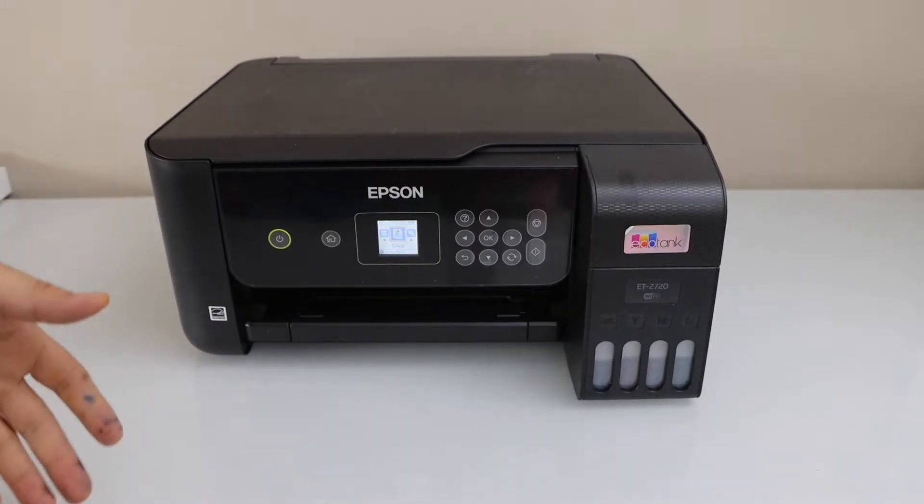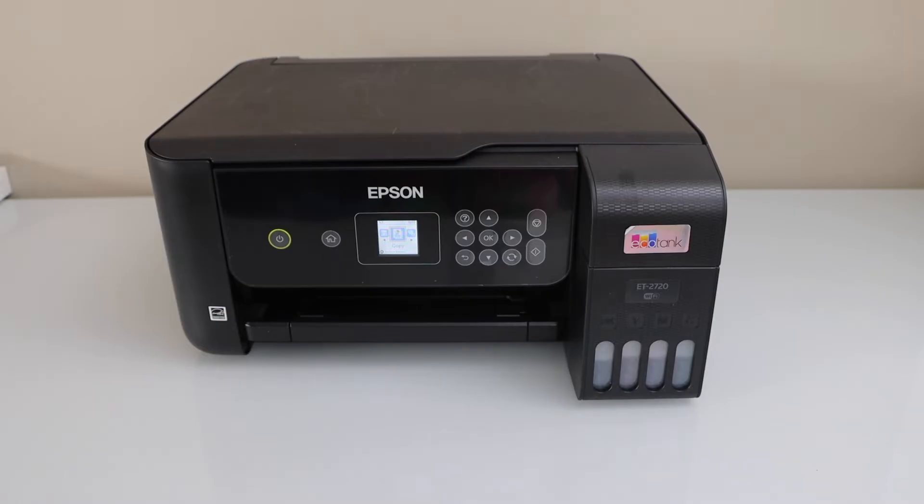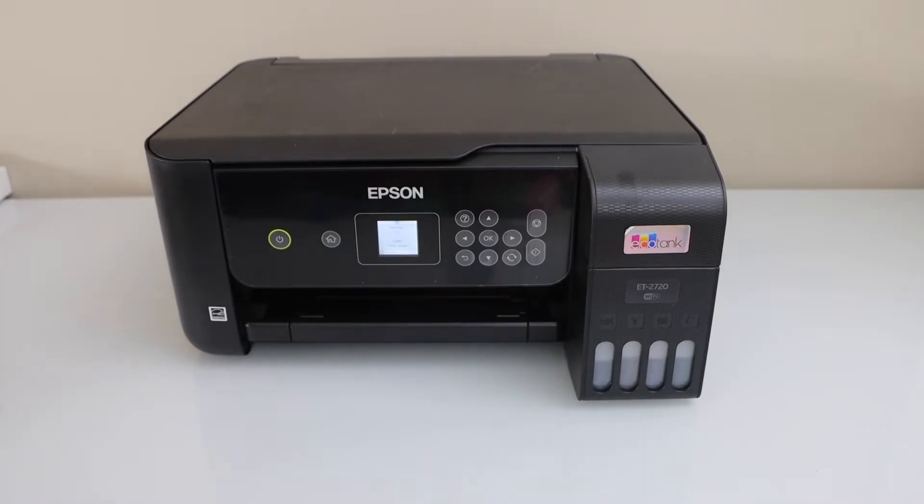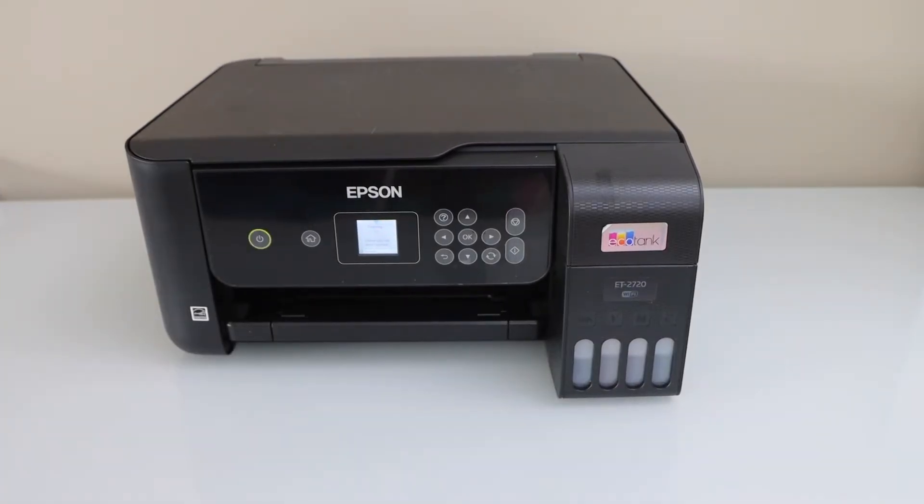The first step is to unlock the print head. Just give a copy command and unplug the power cable.